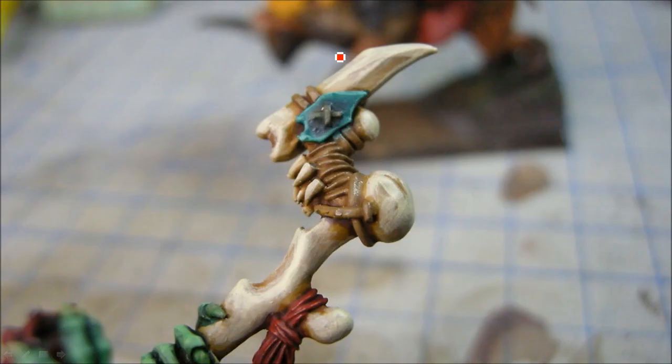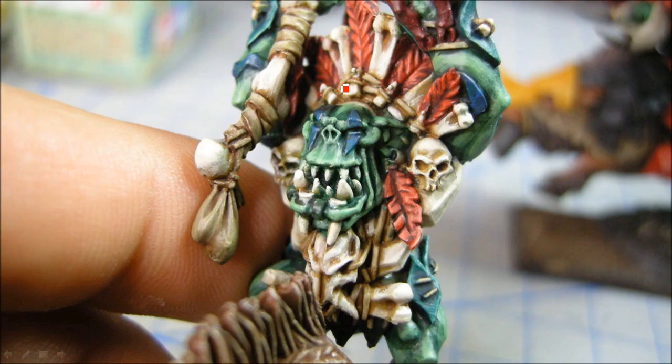Lots of bone on this guy. There's the Incubi Darkness with Cabalite Green and Sybarite Green highlights — edge highlight just at the top, and trying to bring the blending in there as well.